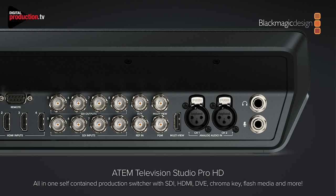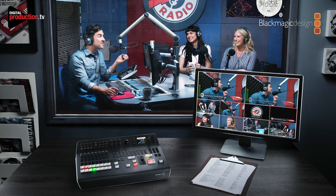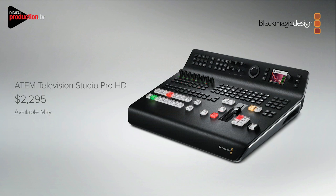We think it'll be a pretty nice switcher — it's something we haven't really had before. It's a lot of switcher in a small design. It fits within a rack unit and it's got bolt attachments on the bottom so you can screw it down to a shelf, which is great for community organizations. It's fantastic for live production — just plug a few cameras in and multi-view and go. We think it's quite affordable considering it's $2,295. It'll be available in May.